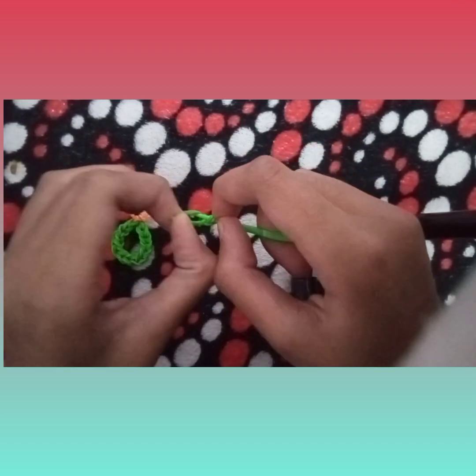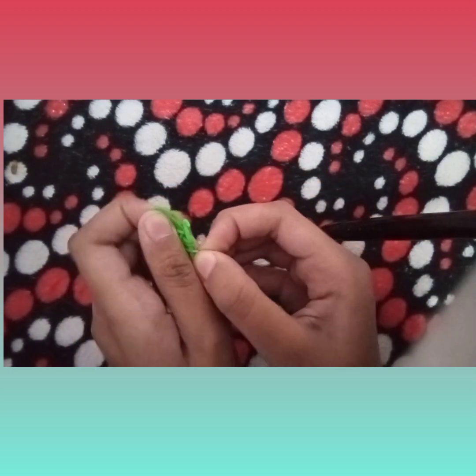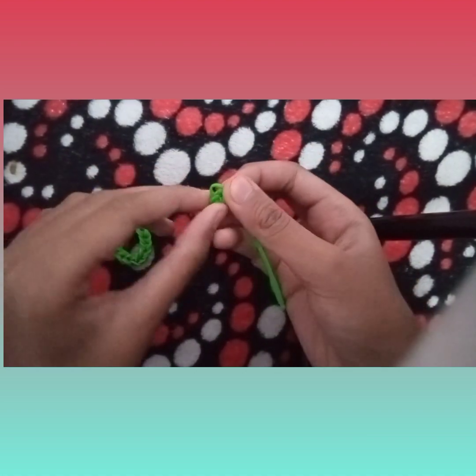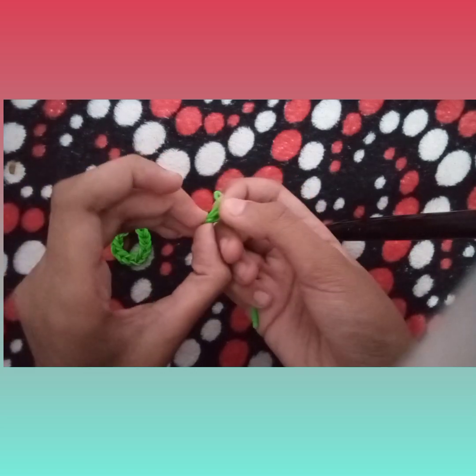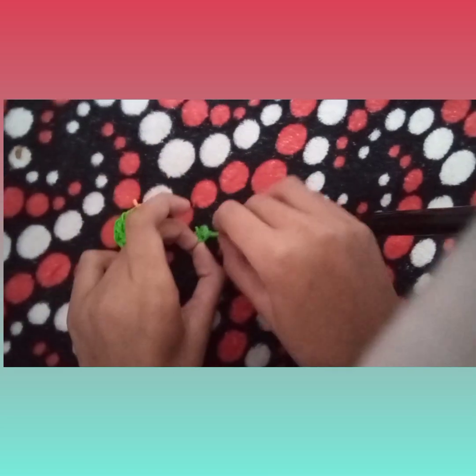Actually this is the pillow part — I just left that pillow part. Now it's much better. So actually my hook is a bit slippery, that's why the bands are going out. Stretch it and pull down.